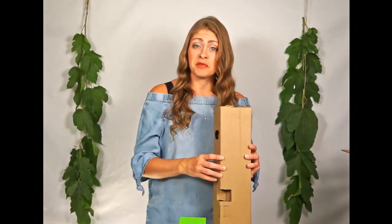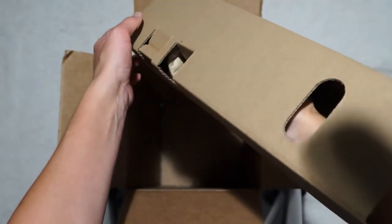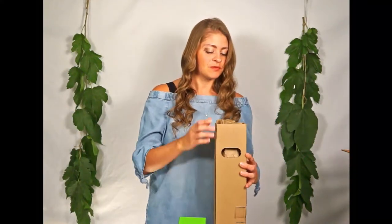Now at the bottom of the box you'll see these little tabs. Pop those out to release your plant, like so. Now you can take your plant out.